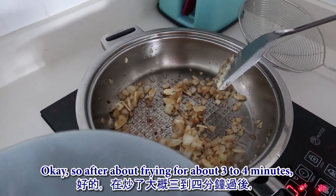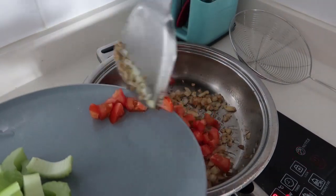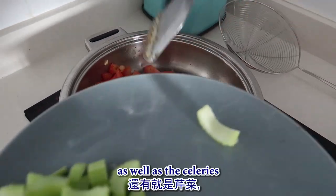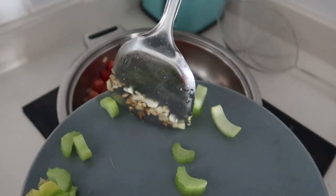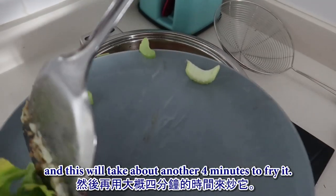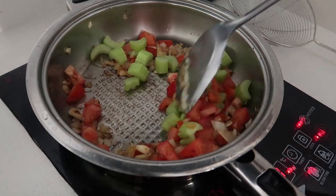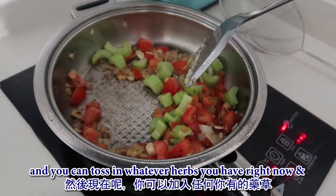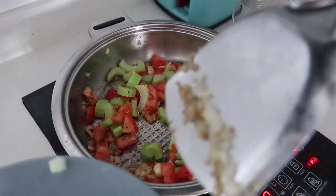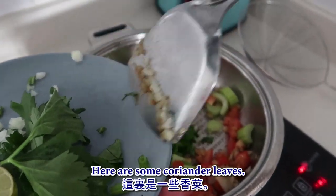After frying for about three to four minutes, toss in the tomatoes. This will take about another four minutes to fry. You can toss in whatever herbs you have and season it as well. Here are some coriander leaves.